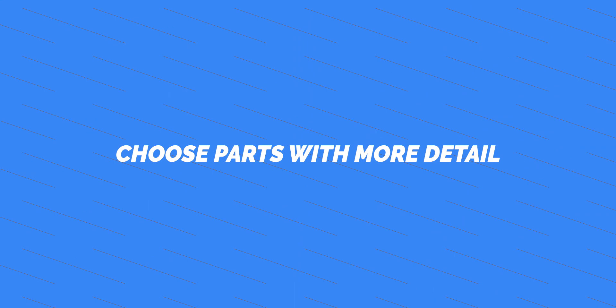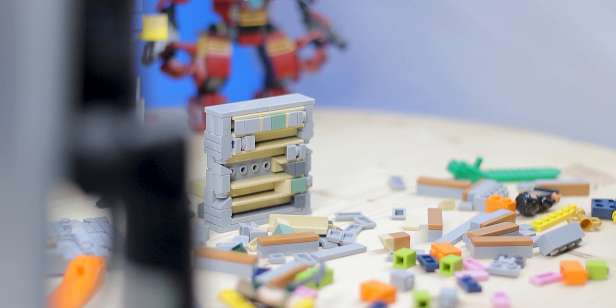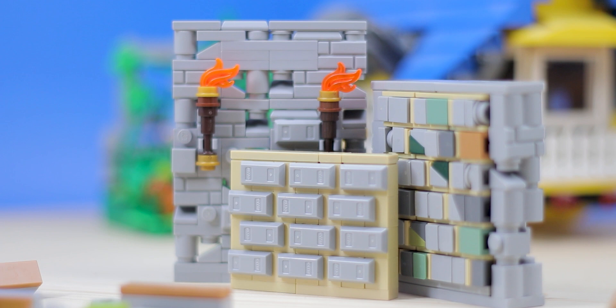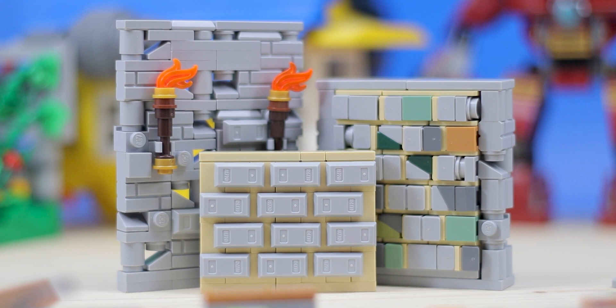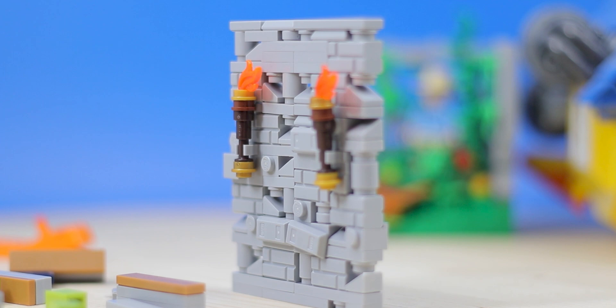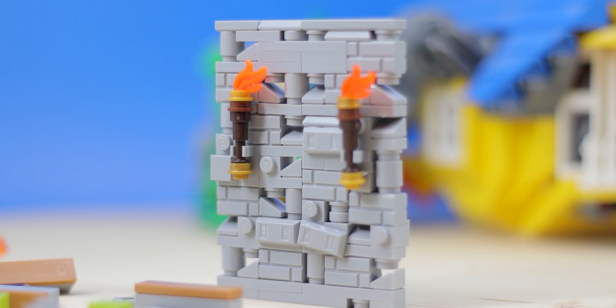Using small pieces actually segues into my next tip: choose parts with more detail. A lot of these tips sound obvious, but many people just don't use them. What I mean is to pick a part that has more texturing on it. When you choose a 1x2 brick, don't go for the normal one from a classic Creator set — go for a profile brick, a masonry brick, or something with more texturing. Take this castle wall right here: the only 1x2 bricks in it are masonry bricks. I don't even use profile bricks because masonry bricks have the most texturing and detail.